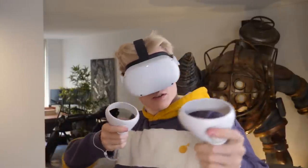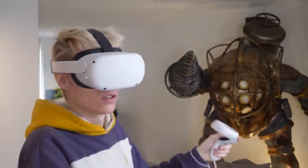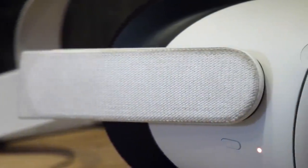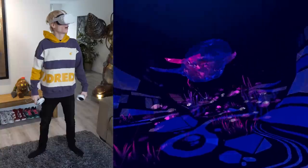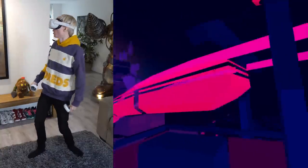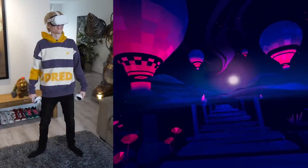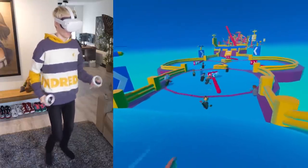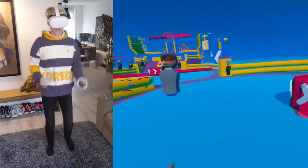I'm sure everyone agrees they could have bundled the Quest with the Elite strap, but Facebook decided to capitalize on this problem. The head strap is also made partly of white fabric that gets dirty very quickly — I noticed this the moment I unboxed it. Moving on to the lens adjuster: as simple as it is to use, I think a manual slider on the outside would have been easier. It's immersion breaking to get out of VR to find the perfect setting, and it's hard to avoid touching the lenses and getting them dirty.